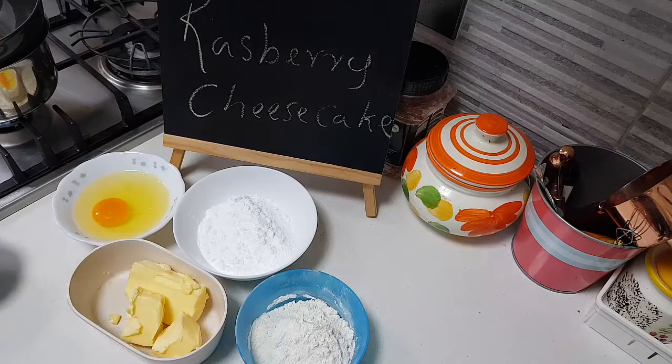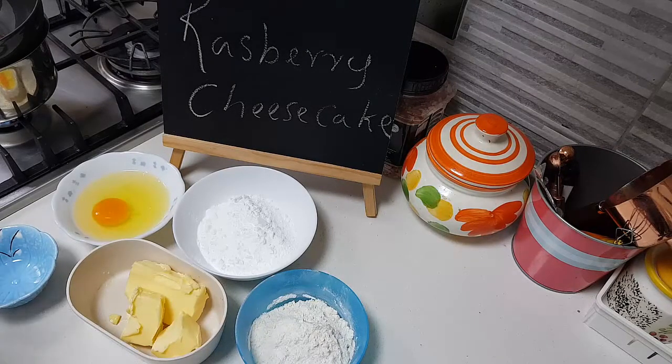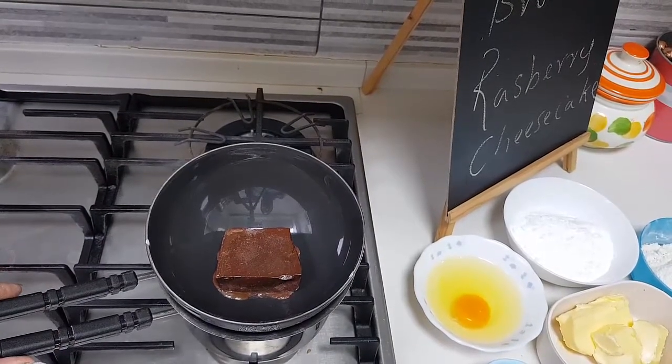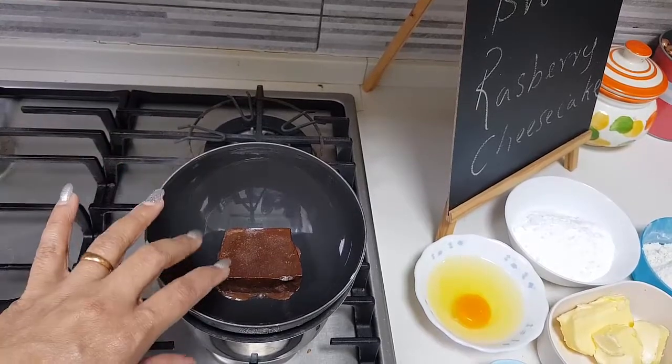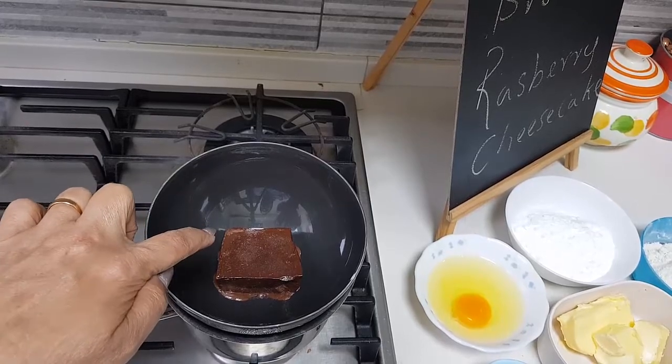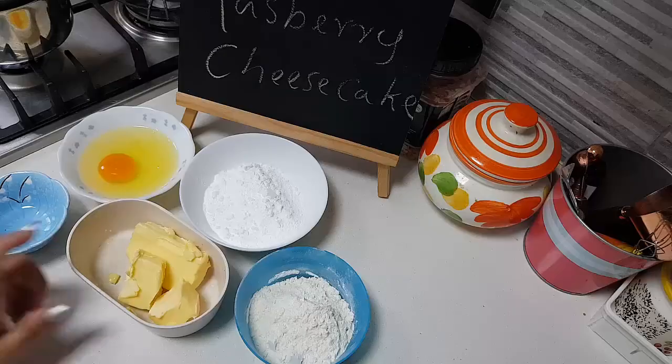I have here about 100 grams of chocolate which I have started to melt using a double boiling method. That is water on the base and the chocolate on top. The water is here in this pan with the handle, and I've just kept the glass bowl on top.